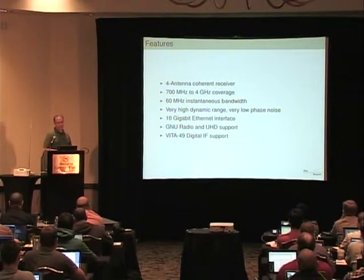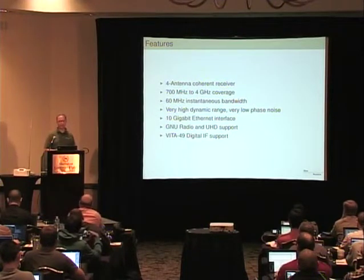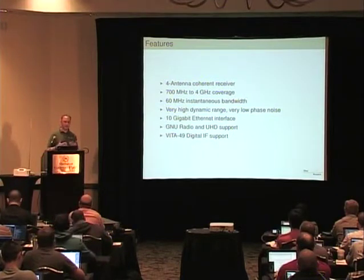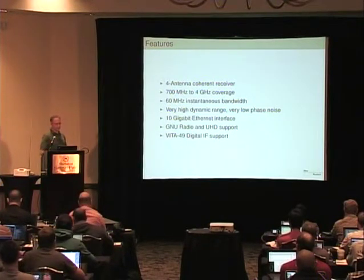It's a radio very much in the vein of the USRP. Logically, the blocks in the block diagram are very similar and a lot of the code is similar. It works with UHD and GNU Radio, of course. But the one main difference is the target market. This is a very high-end, very high dynamic range radio, and so that has certain costs to it. It's not in the same price category as USRPs, but it works with the same software and is fully compatible with GNU Radio — that's its intended use case.